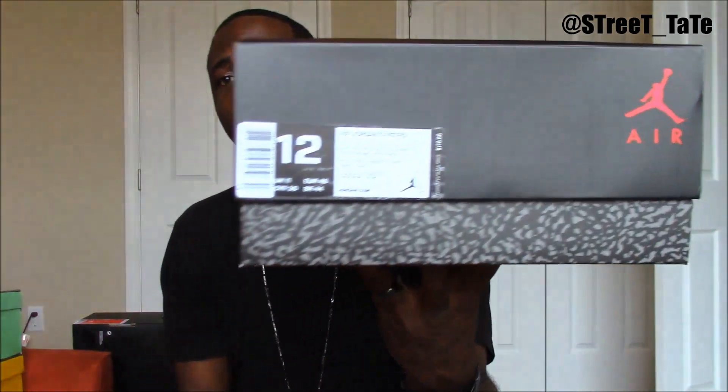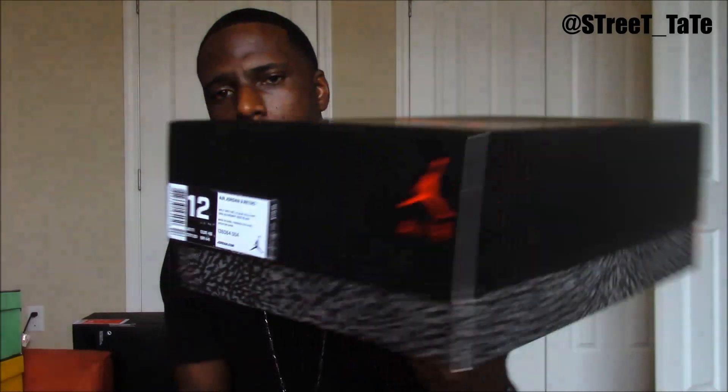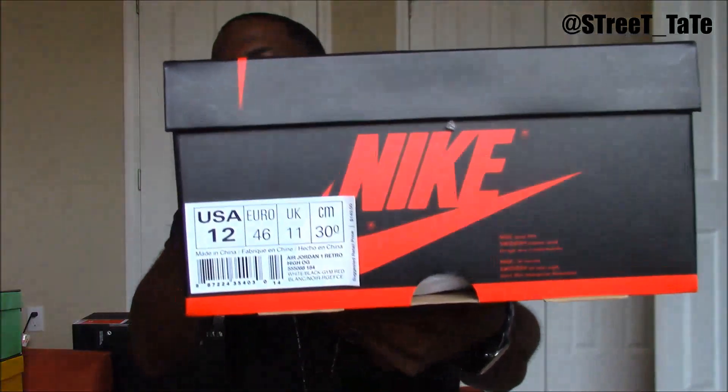That shoe is okay. If you want this size 12 of the Wolf Gray 3, hit me up on Instagram and I'll give you a steal on the price and ship it out to you.